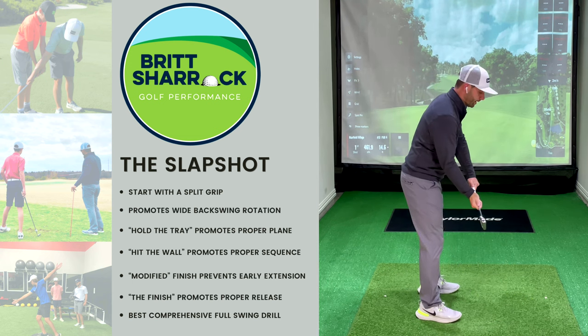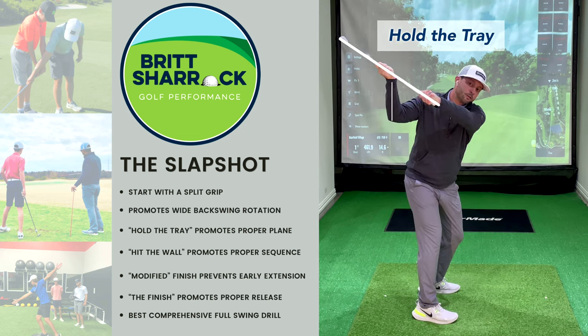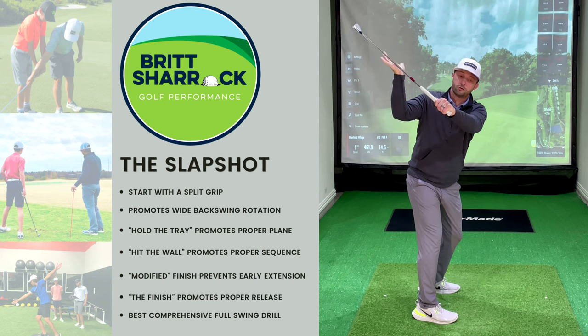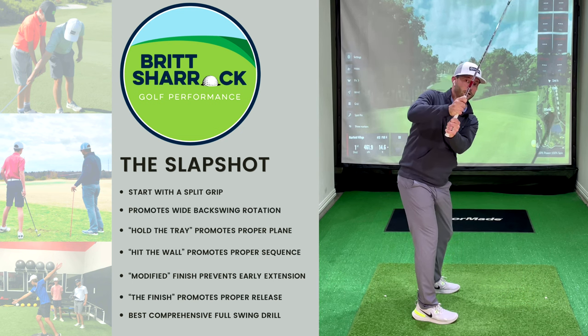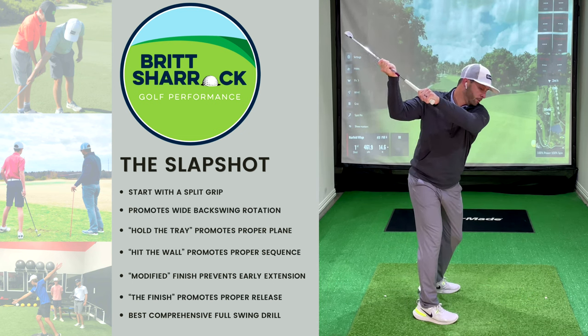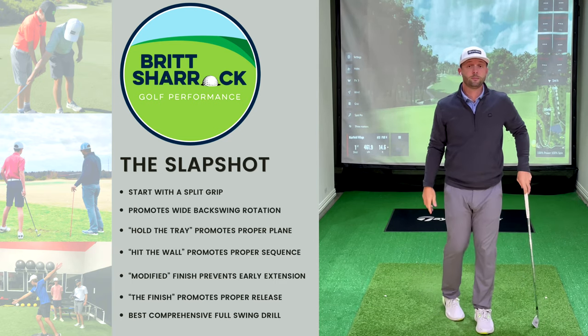Let's look at it from down the line. When I turn to the top, we get into the first position phrase: hold the tray. This trail arm needs to be under, with the trailing palm facing up. You'll also see the shaft is on a 45-degree angle. This helps the golfer get the club in the right position so they're not standing it up or getting it too laid off — they rotate and they're right on plane at the top. That's step one.